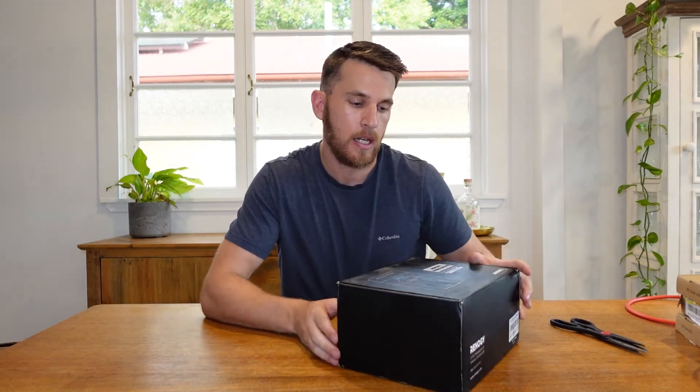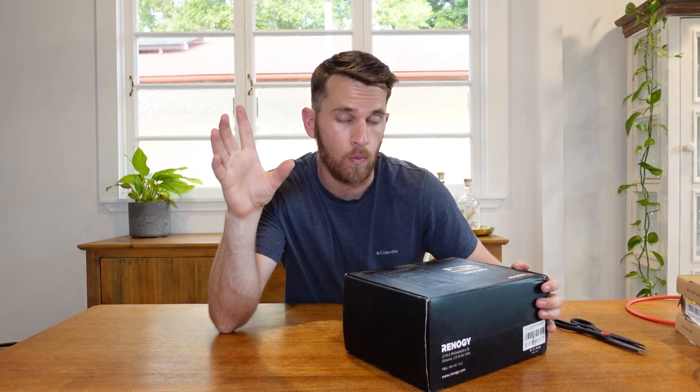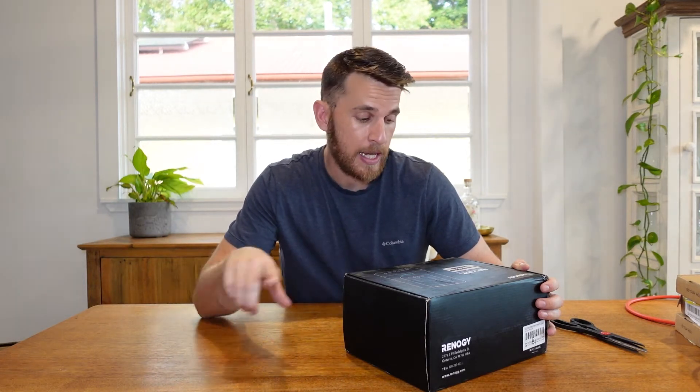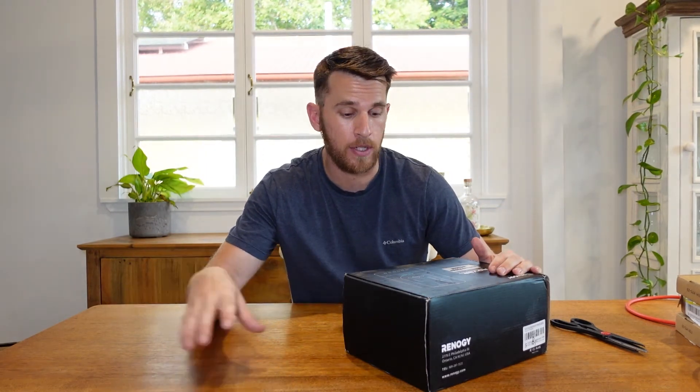Now moving on to the exciting stuff. This is the charge controller that will bring the power from the solar panels on the roof. It will convert it into the right amperage that you need to go into the batteries to charge those batteries. Being that it's 40 amp, it does run a continuous flow of 40 amp if you are getting that supply from the sun at maximum, and that will charge my batteries.